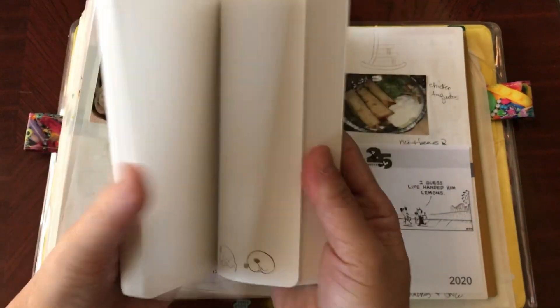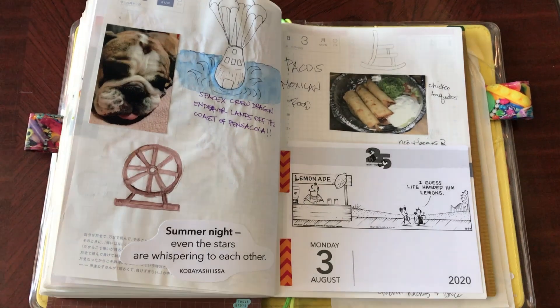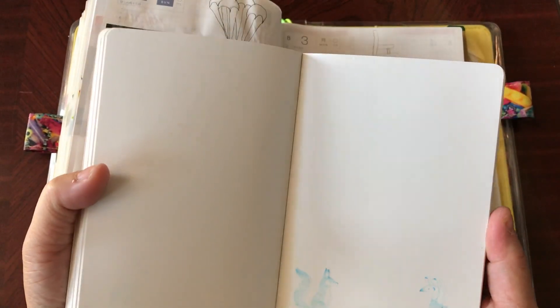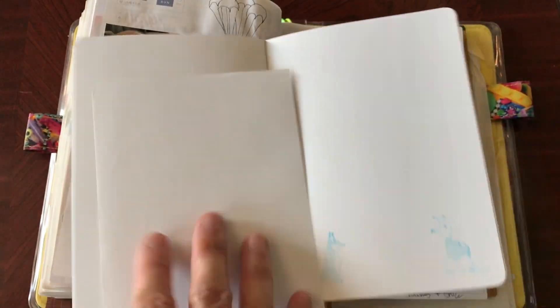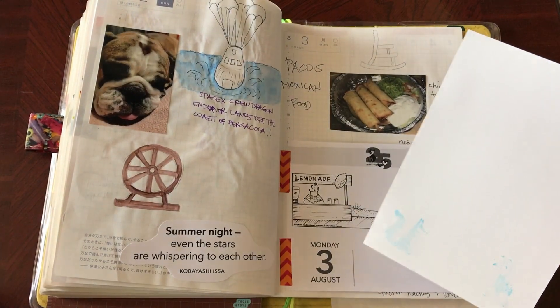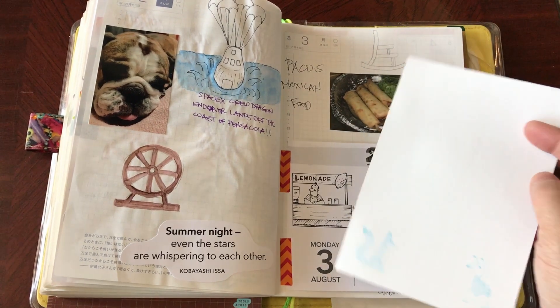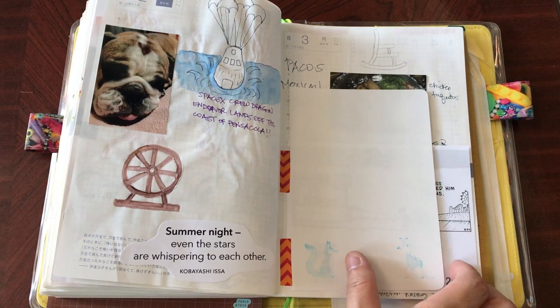This one was from last year that you could have bought for this year — it's the dog theme, and each page looks like that. The paper is not Tomoe River; it's slightly thicker I think. Here's the one before that — same thing. You can see how easily the pages pop out; if I rip one out it comes off really easily. Then I would put a photo on it, do some extra writing, doodle, add a ticket or whatever.